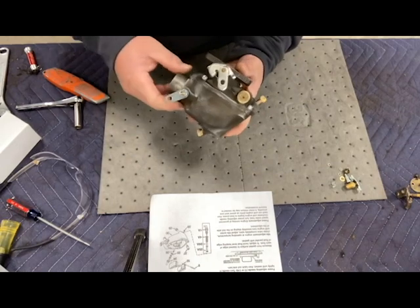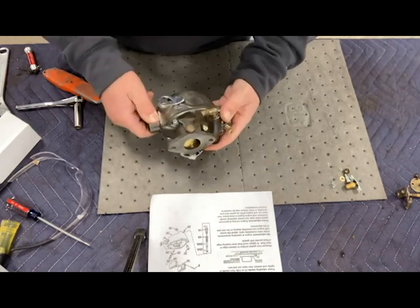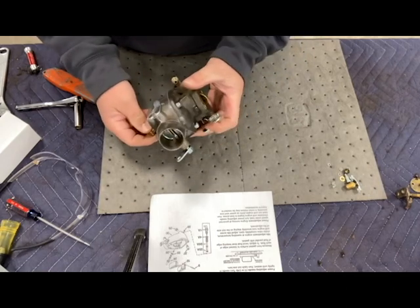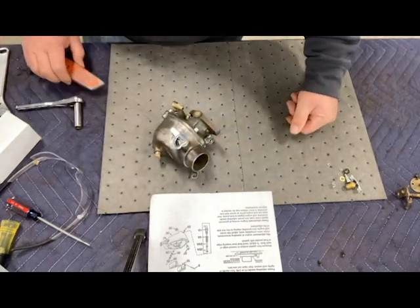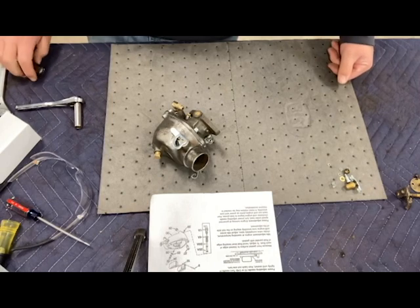The tractor isn't ready to have this reinstalled yet, but I wanted to get it rebuilt and ready so when I set the motor back in, I can just put this carburetor right back on and keep going without taking time out to rebuild it during that stage of the restoration. We got it rebuilt — we'll see how it works. Thanks for watching, hit like and subscribe, and turn on your notification bell.